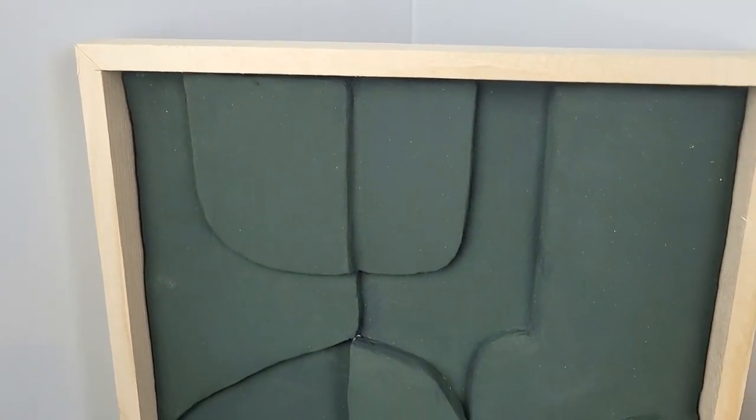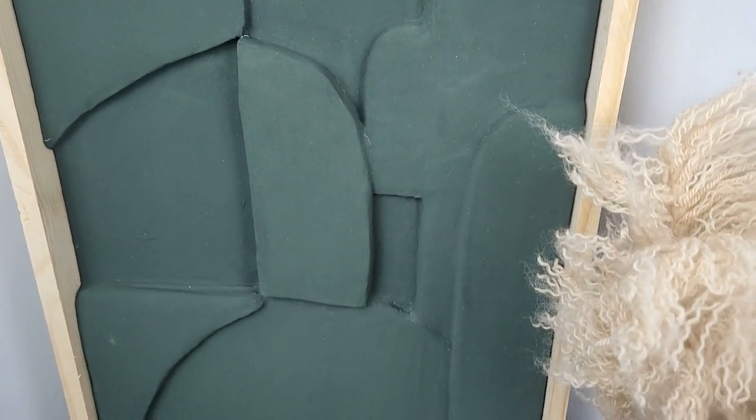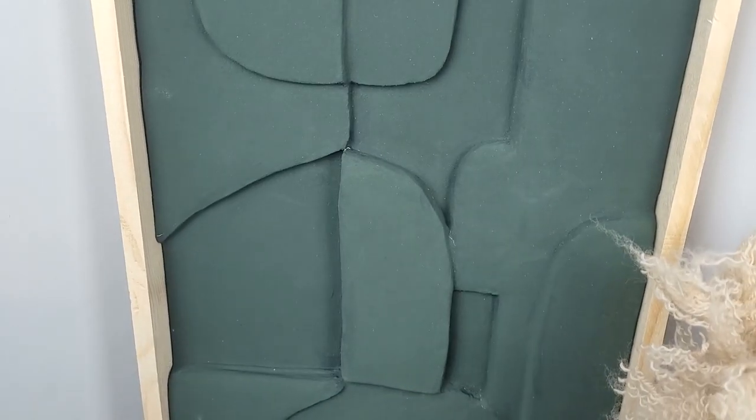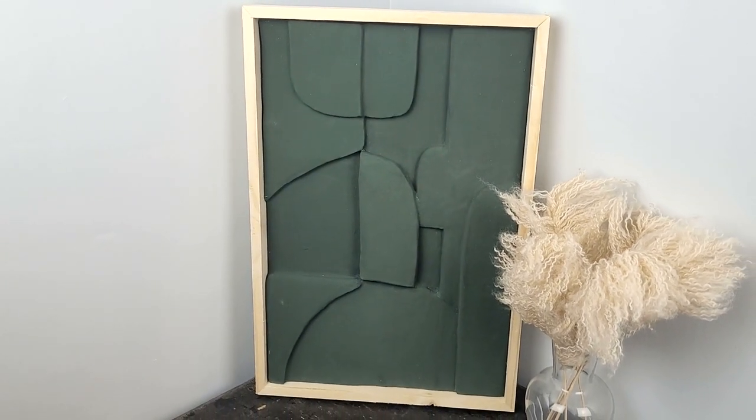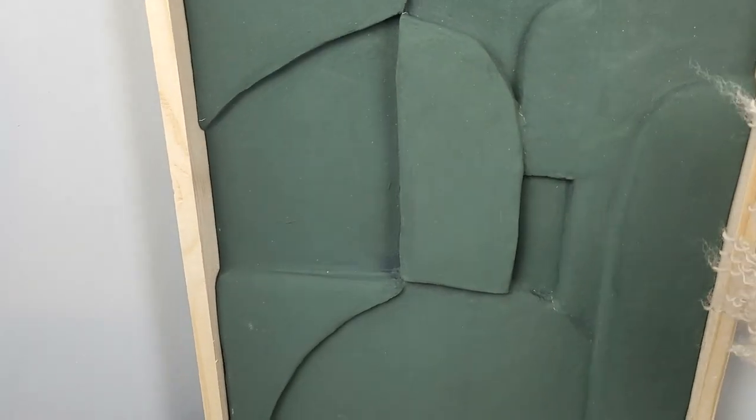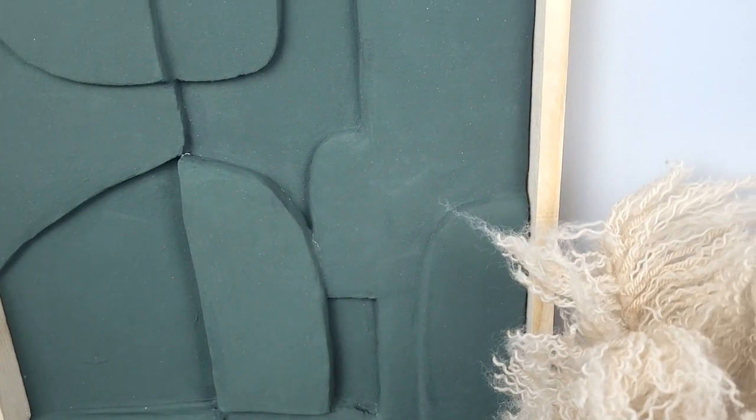I've also created this modern-looking frame for my new art — if you're interested in how to make it, check out my other video where I explain step by step how to do it; link in the description down below. Let me know in the comment section which idea was your favorite, and if you're going to recreate any of them, make sure to tag me on Instagram — I would love to see your projects. If you enjoyed this video, make sure to give it a thumbs up; it helps me reach more like-minded people and proves that you can make your home look pretty on a low budget. Thank you so much for watching, and I will see you in my next video.